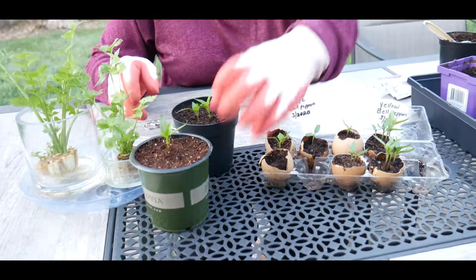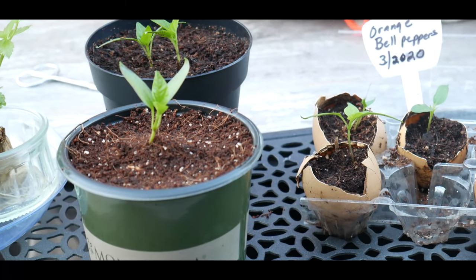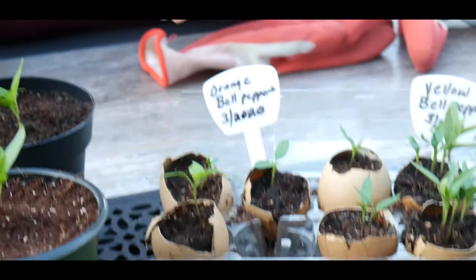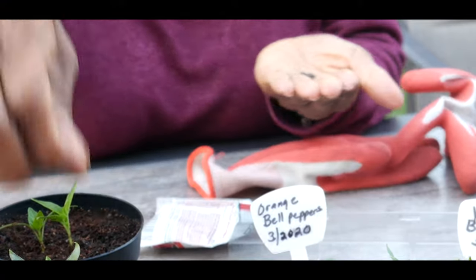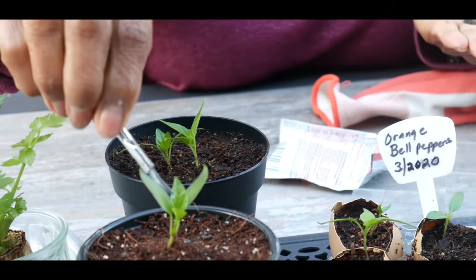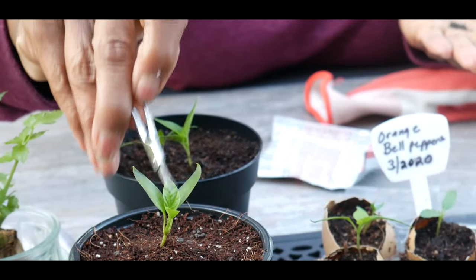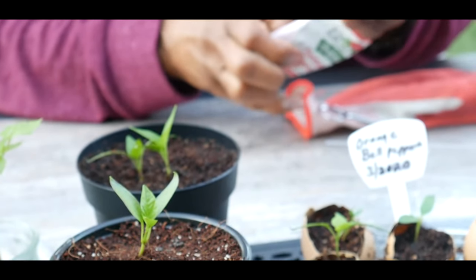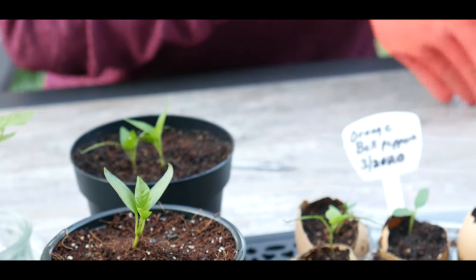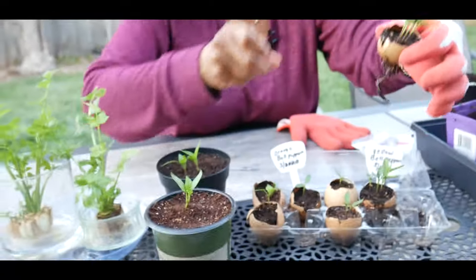As you can see, I have already up-potted one of the bell peppers. As soon as I get through with up-potting the seedlings, I like to give it a little fertilizer because it already has its true leaves. These are the baby seedling leaves and those are the true leaves. I've started the process and I'm going to finish it.